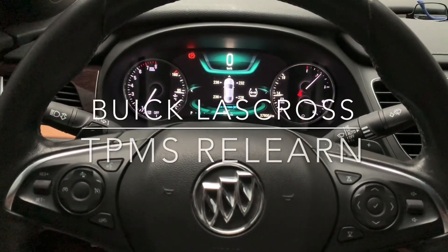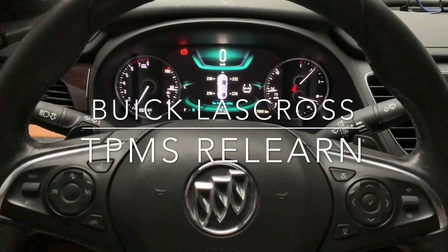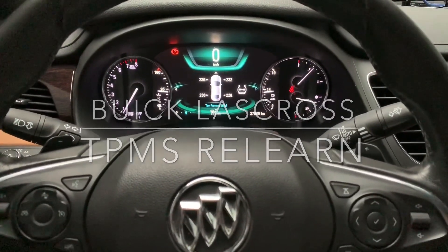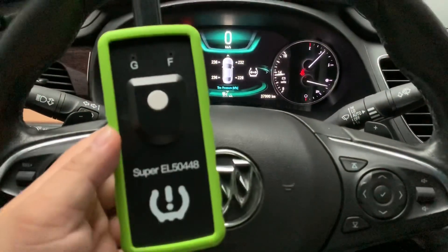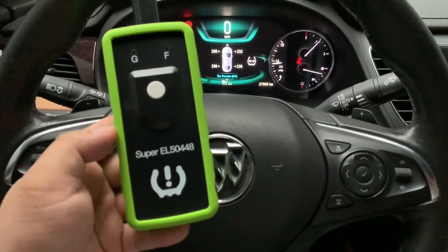Hello everyone, today we make this video to test the TPMS of a Buick LaCrosse. This is a new model from 2019. Here we use the Super EL50448, which is able to work with both Ford and GM.